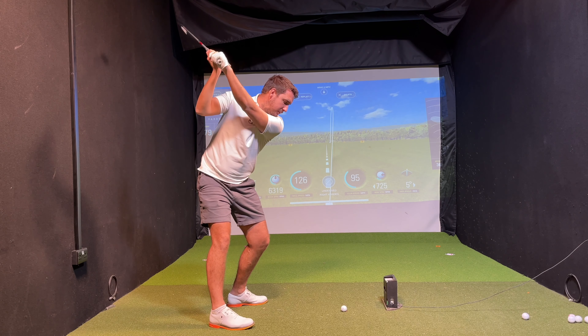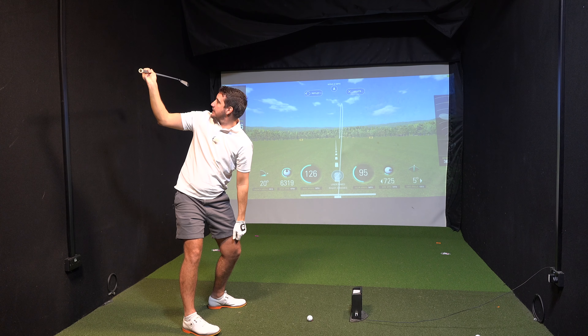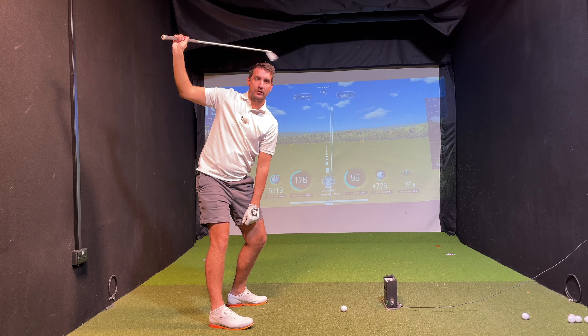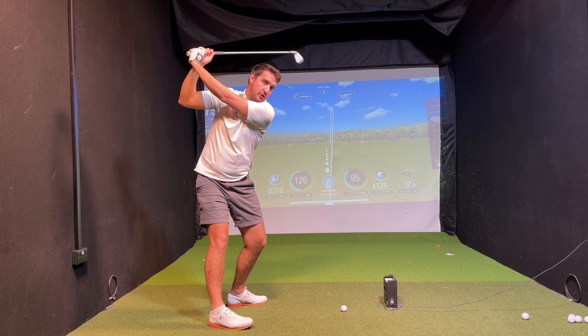As I get to the top of the backswing, if I get a far enough rotation — which, to be fair, I don't normally — you want to see the shaft of the club up there pointing towards the target. You never want to see the club too laid off and you don't want to see it too much across the line. Those positions are definite do-nots. We want to be as neutral as possible.